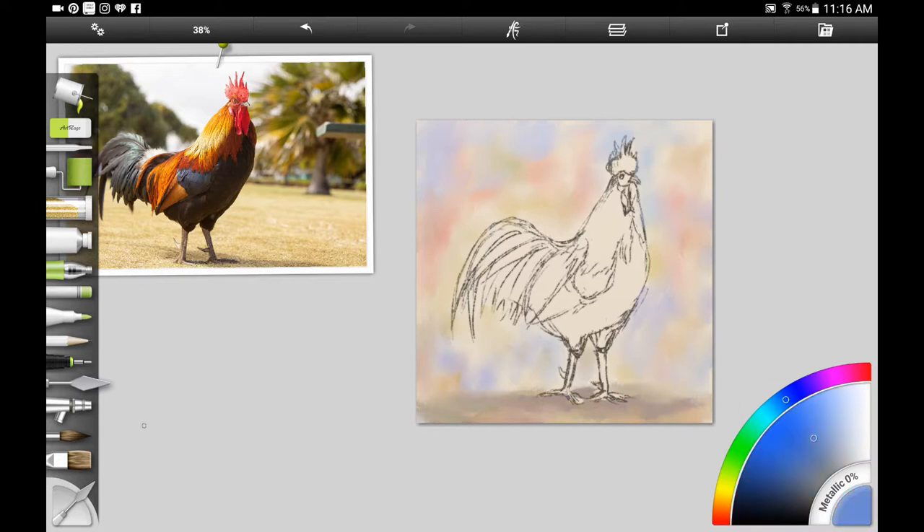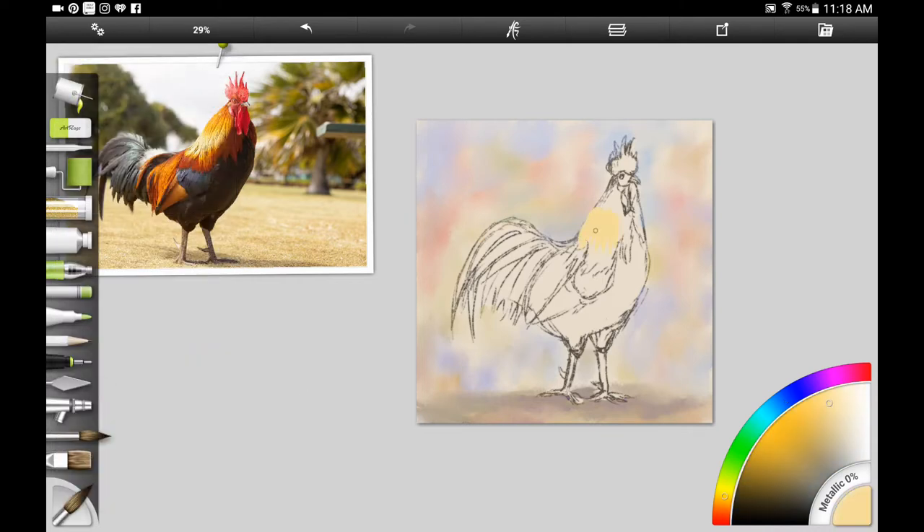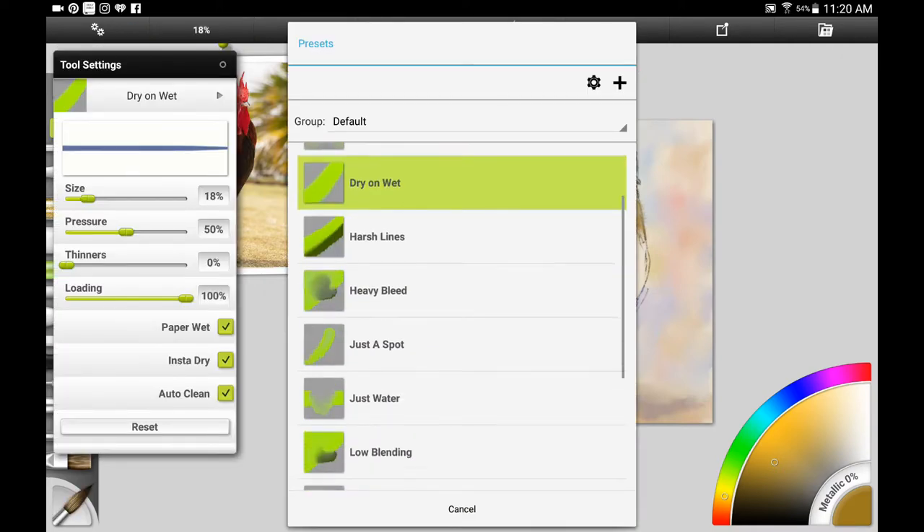Being careful not to get it on the rooster — it doesn't matter if you get it a little bit on the rooster because these are such light colors and you'll be able to go over it again with the darker colors. Then I wanted to start on the rooster's neck, so I wanted to add a really light yellow, maybe a cream white, to his neck first and then add a little bit of the darker colors on top.